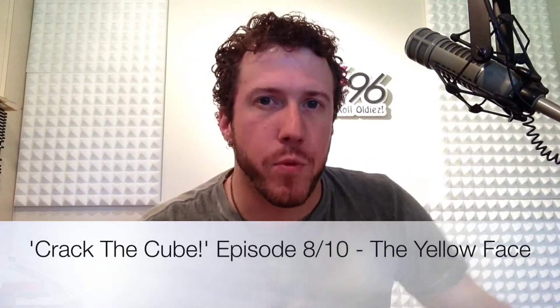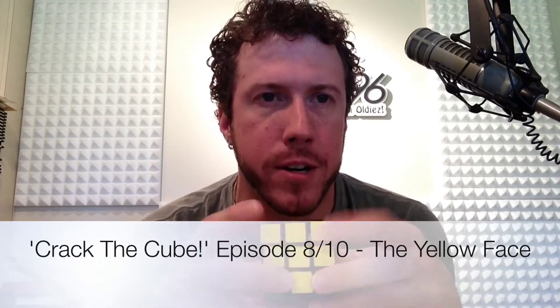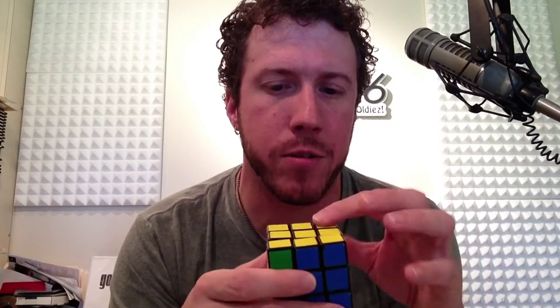Hello again, it's Keith James with 96.1. We've been trying to crack this cube in a few video episodes and we're on episode number eight today. Last time we got the yellow cross; today we're going to try and solve for the entire yellow face. There are only two steps left after this and you're completely done with the entire cube. We're going to see a couple of different examples once you've got that yellow cross and show you how to do the corners.